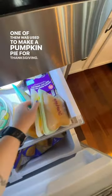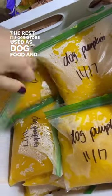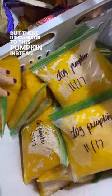One of them was used to make a pumpkin pie for Thanksgiving. The rest is going to be used as dog food and dog treats. But there are endless uses for this pumpkin instead of throwing it into the landfill.